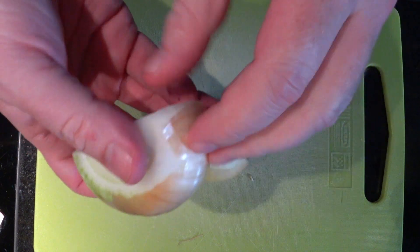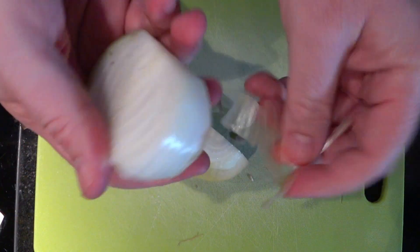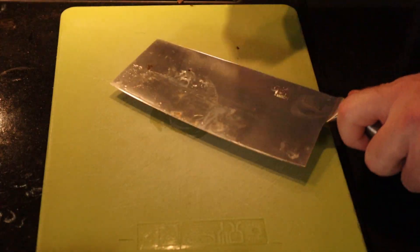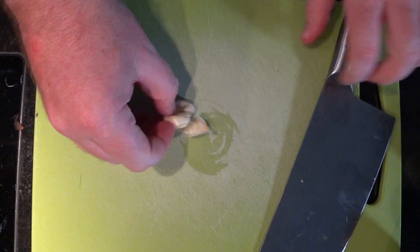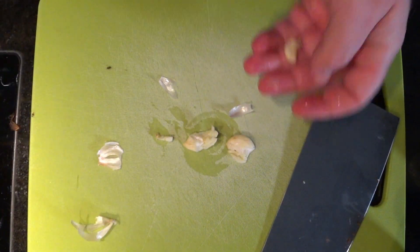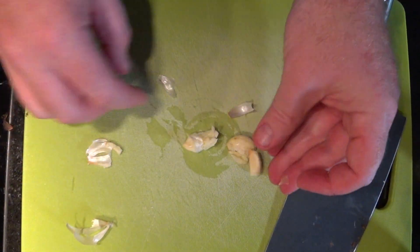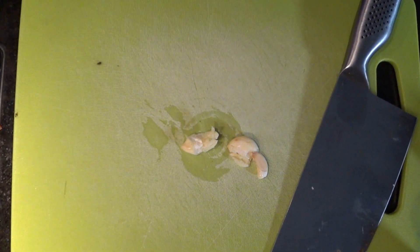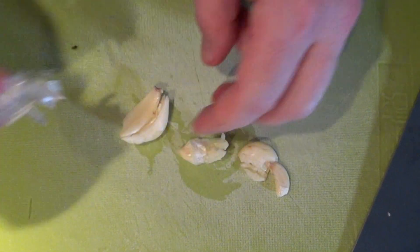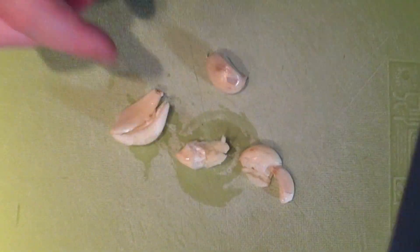I'm never a big fan of getting the skin off onions, do you know that? A bit of garlic — get the skin off. Push it to one side, do it again. Three cloves of garlic.